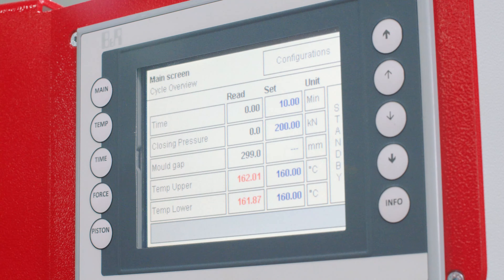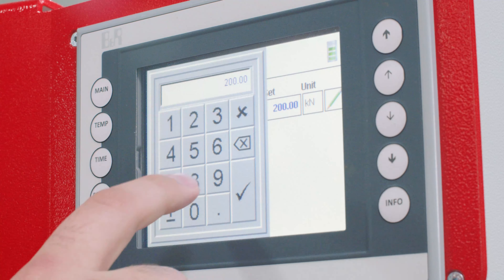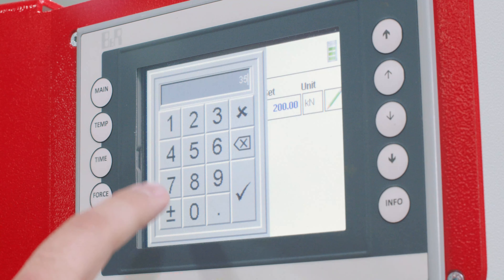Next we will set the force. This can be set on the main setting screen or on the force menu. Here we will set the force to 350 kN.